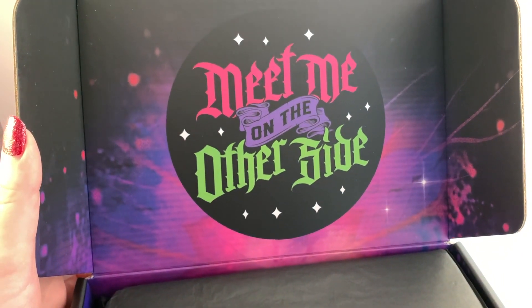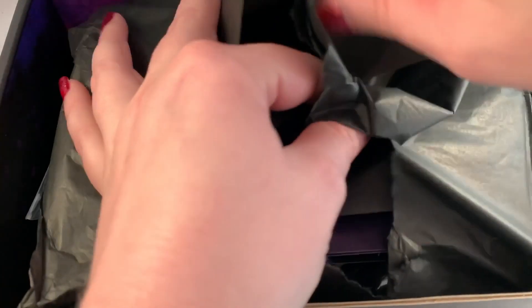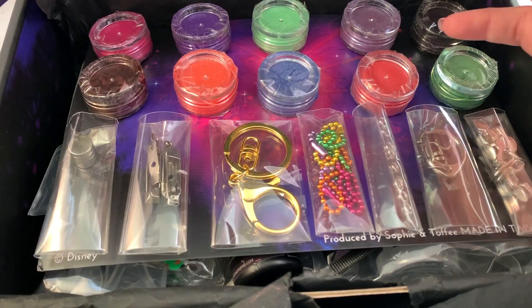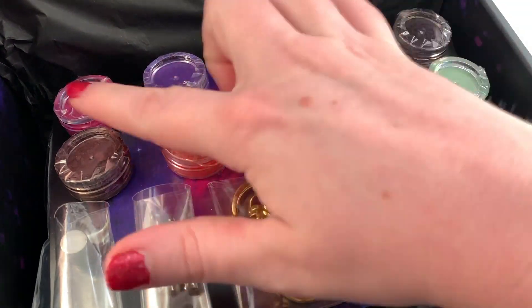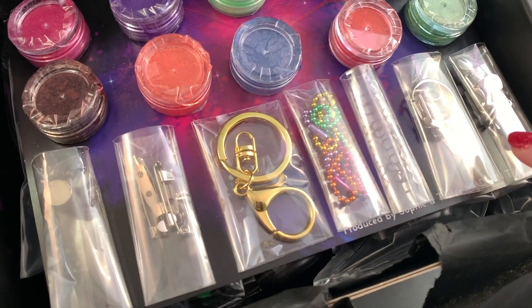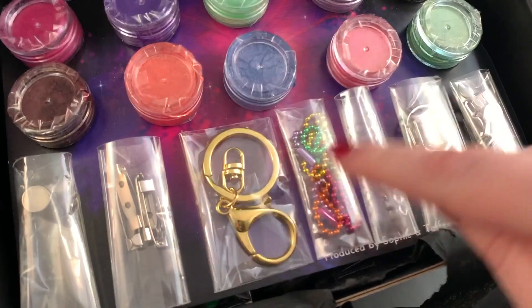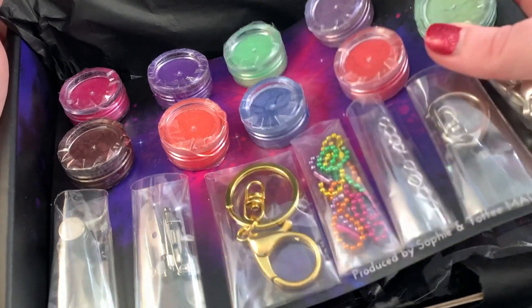Opening it — wow, it says 'Meet Me on the Other Side.' How cool! I love the artwork. It's packaged so nicely with black paper. Here is the little pamphlet — this is really, really nice. There is a ton of pigments for resin. I should have mentioned this is a resin box. There are all sorts of findings: magnets, clips, a clasp on a keychain, ball chains, jump rings, another type of hook, and some bales. So much good stuff, all on a card.